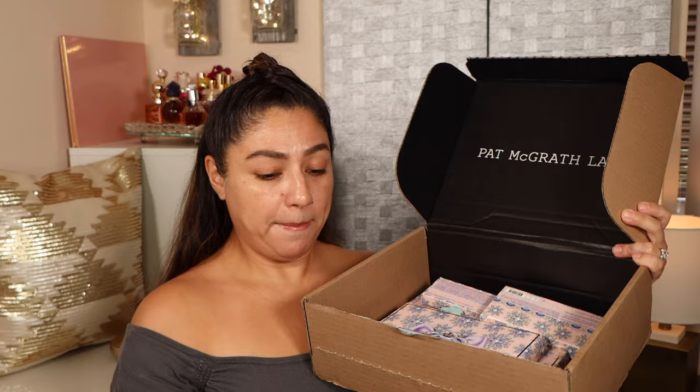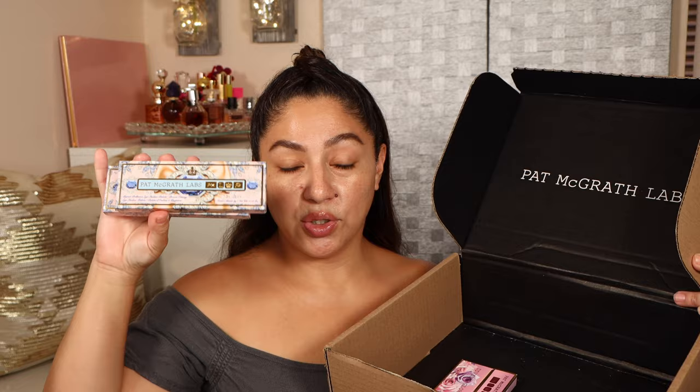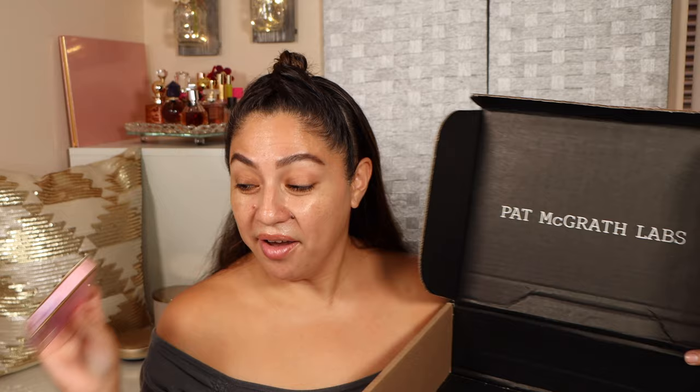I got the two main palettes, I also purchased the trio blush and highlighter, and I also purchased two of the fat pan eyeshadows. They gifted me this highlighter which I do not have in my collection, so I'm happy about that. As you can see we do have a lot of eyeshadows, a lot of swatching, a lot of trying out to do.